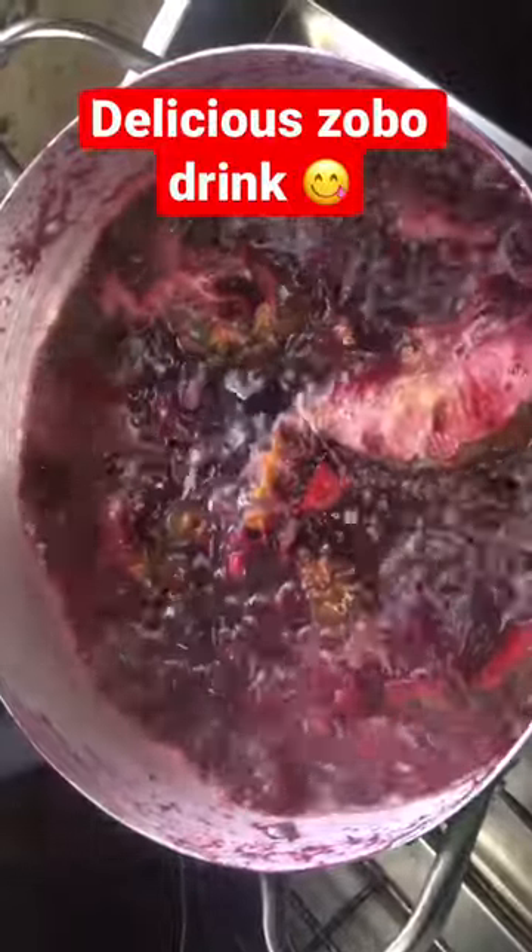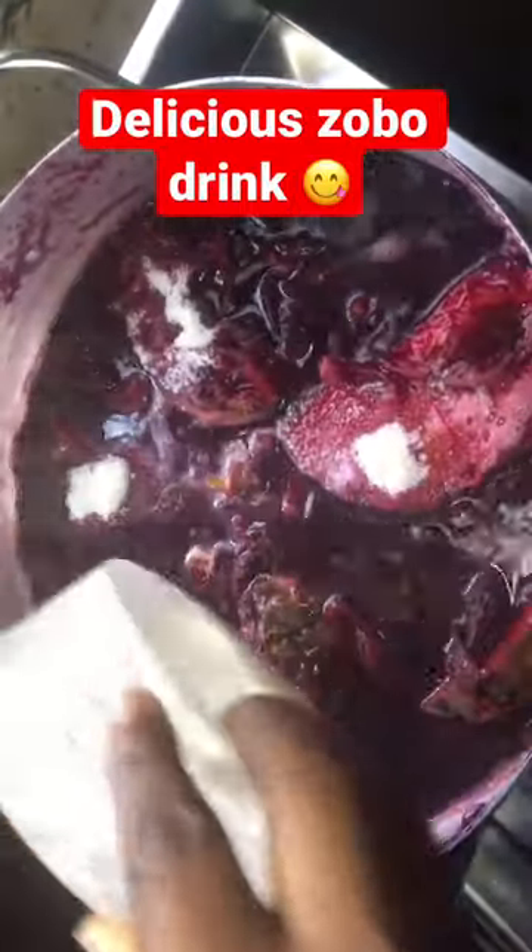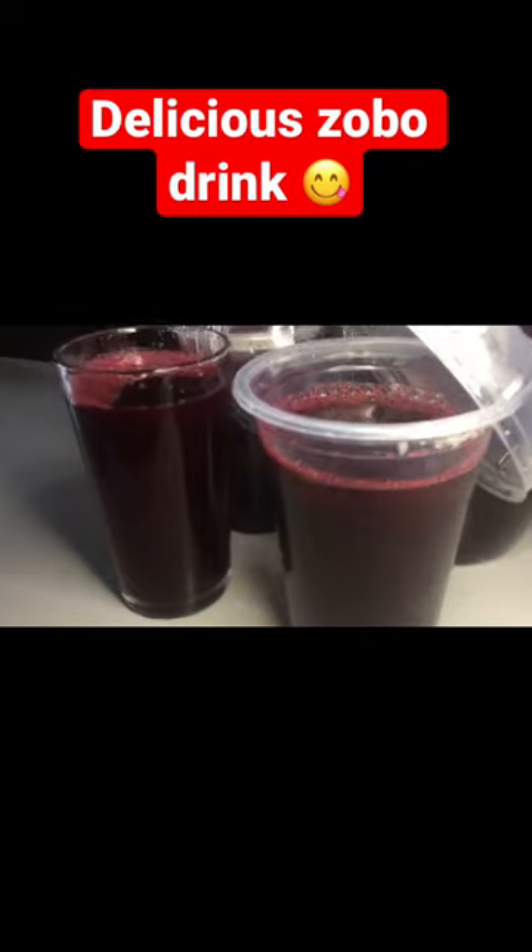Then you sweeten this with some sweeteners — I'm using a pineapple flavor sweetener for this, so it's very pineapple-forward. Then you add some sugar; please sweeten according to your taste and preference. Allow this to boil for five more minutes, then sieve and serve it chilled or alongside your dish.